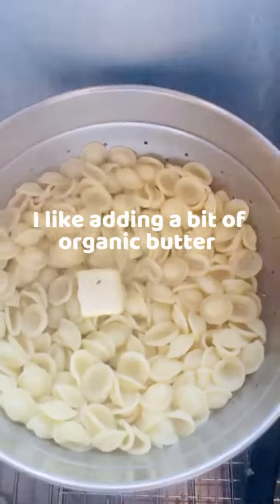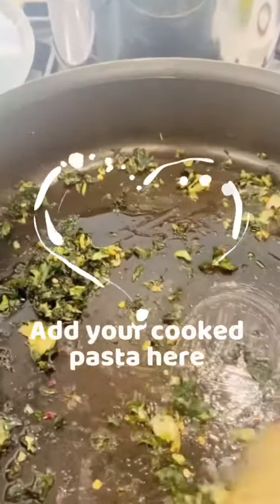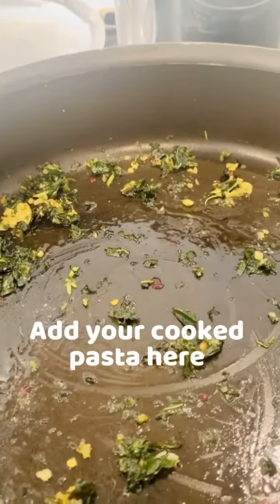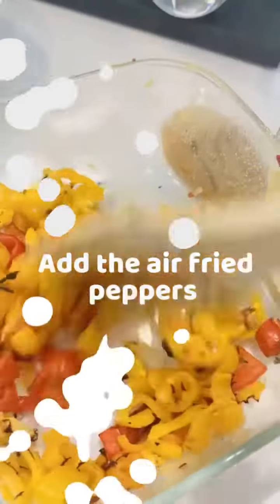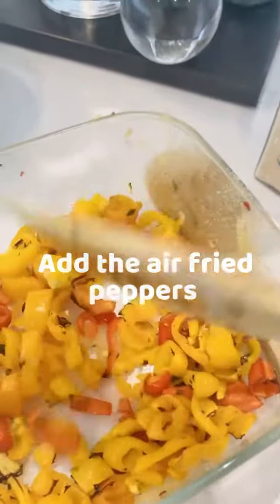A little sliver of butter. My basil is already in here — I'm going to add a chicken sausage for more flavor, and I'm going to add these on top of the sausage and pasta.